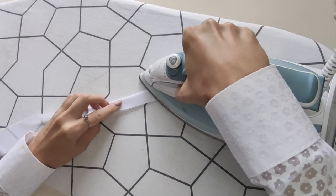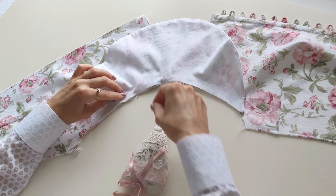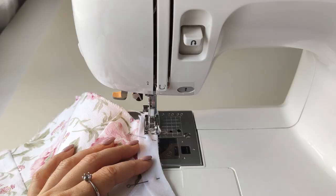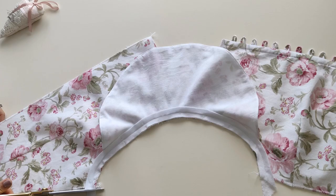Sew the sleeve to the armhole right sides together, matching the center of the sleeve with the shoulder seam. Sew with a 5 millimeter seam allowance. Pin the bias strip to the armhole joining the raw edges. Sew using 1 centimeter seam allowance. Trim the seam allowances to half, leaving 5 millimeters wide.